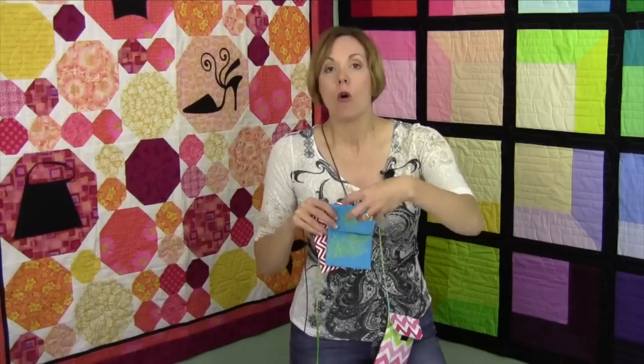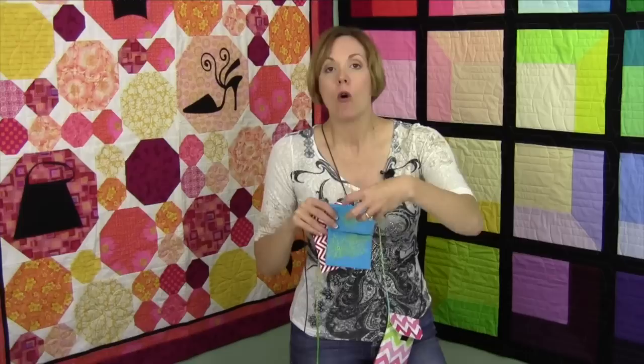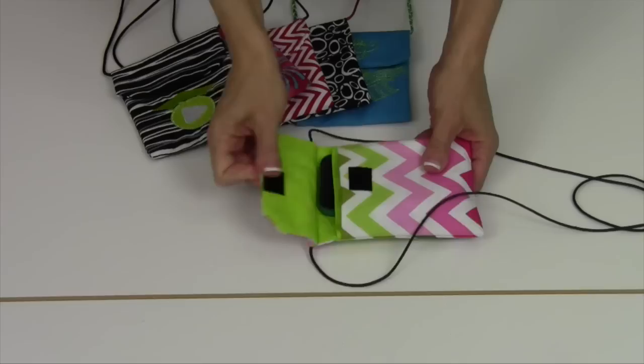You can do fun things with the cords. There's placement for embroidery or if you want a fussy cut, a fun design from the fabric. Let's zoom in and we'll show you a little bit more of the details of how easy this bag literally folds together and you sew one seam.